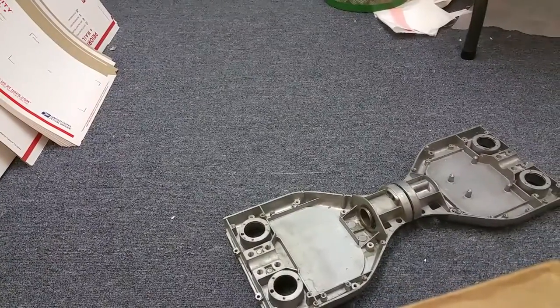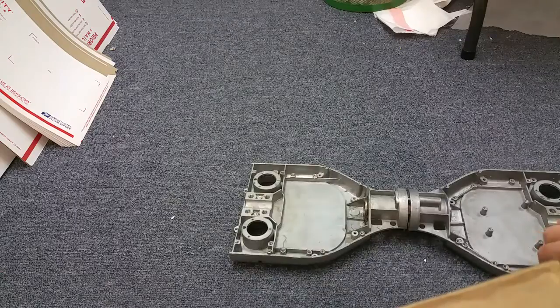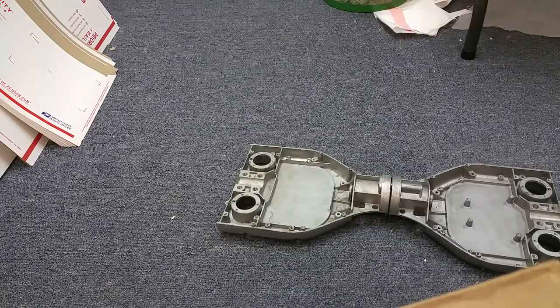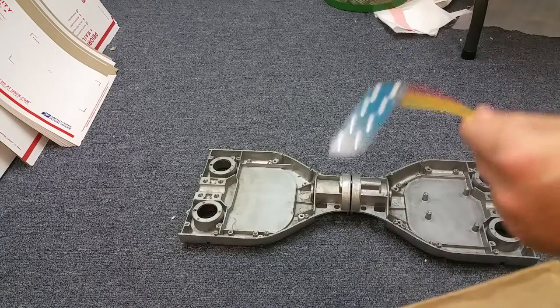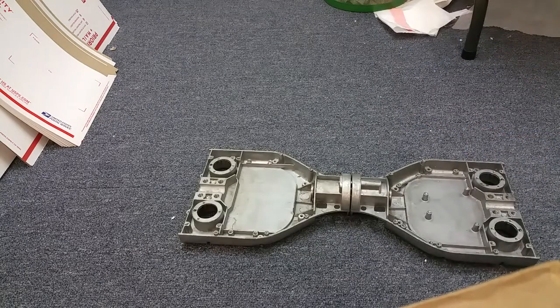I'm doing a new series where I show you hoverboard parts and we go one by one, basically showing you every part in a hoverboard — from the headlights to the power light indicators to the gyroscopes, etc. Today we're focusing on the frame.